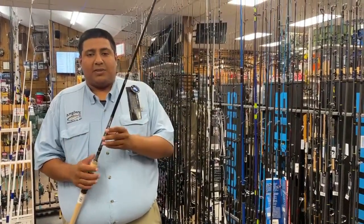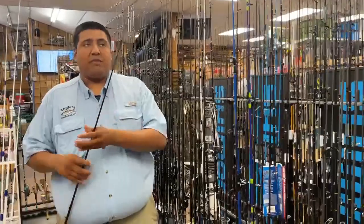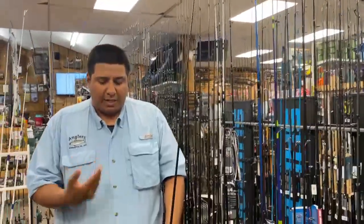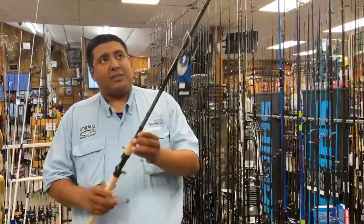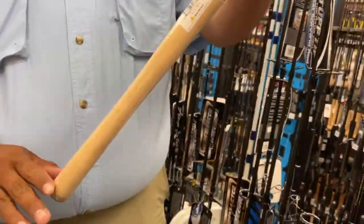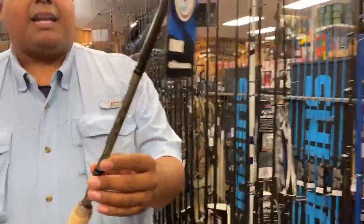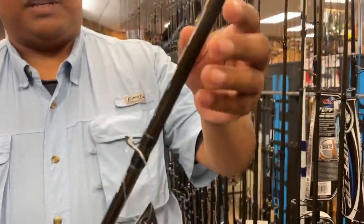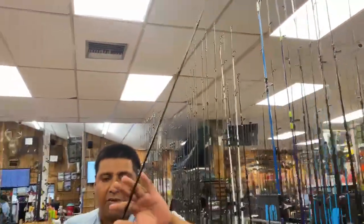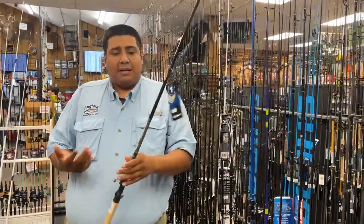One of the things with this rod is it's a 24-ton blank. It has their new UFR technology, which reinforces the tip. It also comes with a one-year limited warranty through Okuma. They have a nice cork handle, and it's one of those tapered designs where it tapers down to the lower section. There's a nice stainless steel hook keeper on there, and they use some smaller guides on most of these blanks to keep it closer to the blank and add a little more sensitivity.